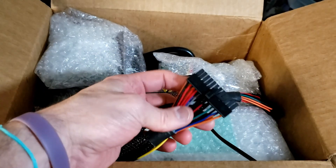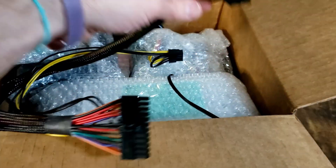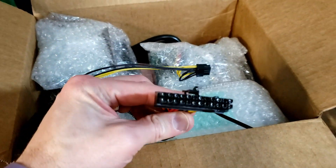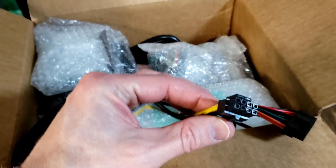Item number 2. This is a 24-pin motherboard power cable. It goes to another 24-pin and a 4x4 CPU power connector.